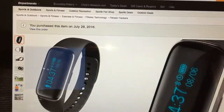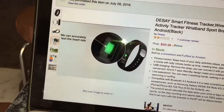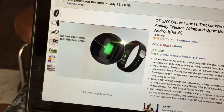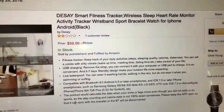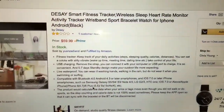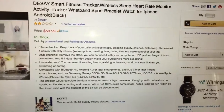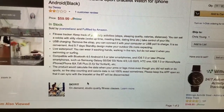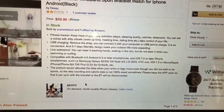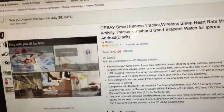That's the Fitband right there and that's what it looks like. That's how it breaks down. Just some accurate test heart rate stuff there. So it's a fitness tracker. Keep track of your daily activities, sleep patterns, steps, calories, distance. It's got a USB charger for it. It's waterproof — you can wear it while washing hands in the rain, but you can't wear it while swimming or surfing. It's Bluetooth. Smartphones work for pretty much all of them. So this is where you can get it from right here on Amazon.